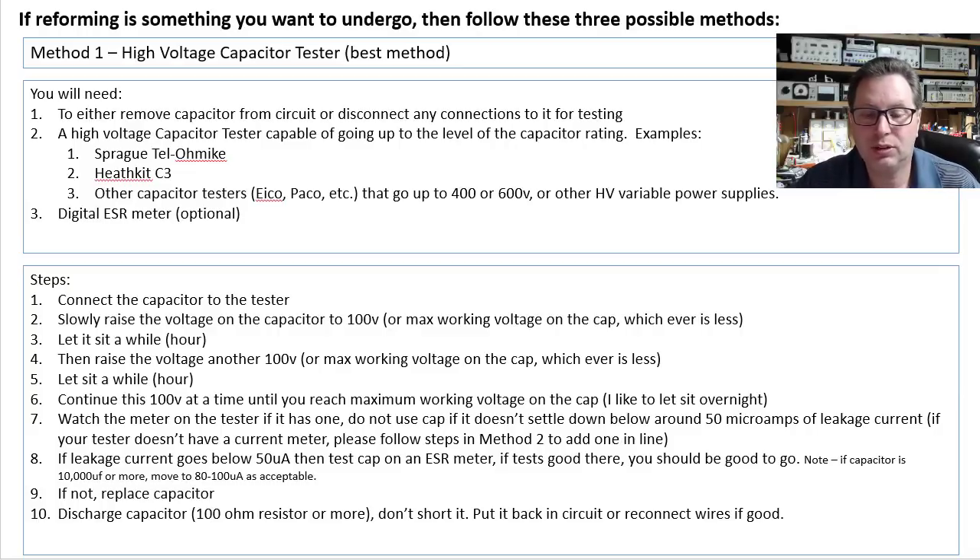Watch the meter on your tester if it has one. If not, then go to method two — there'll be some ways to explain it, but you can still use your capacitor tester; you're just going to have to put a thing or two in series to help measure the current.